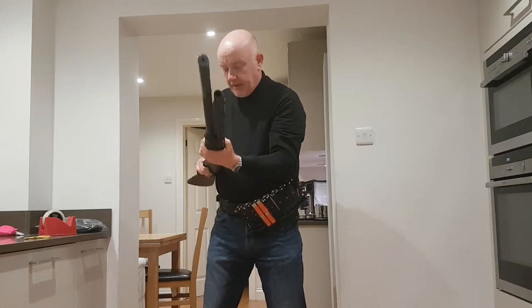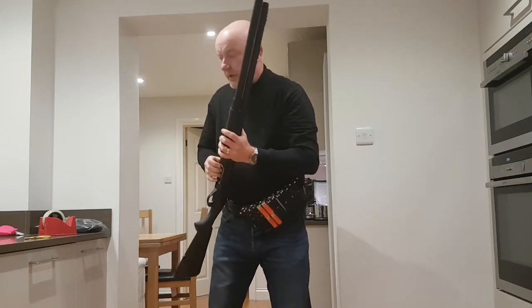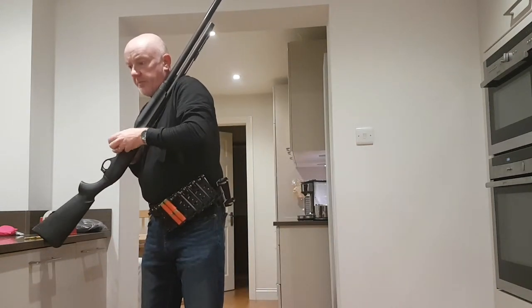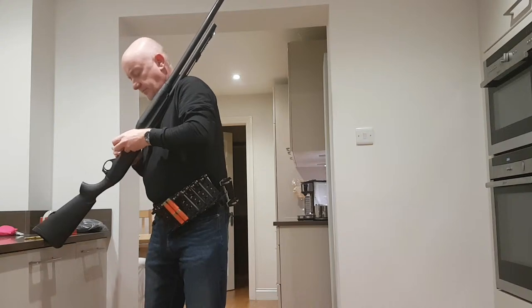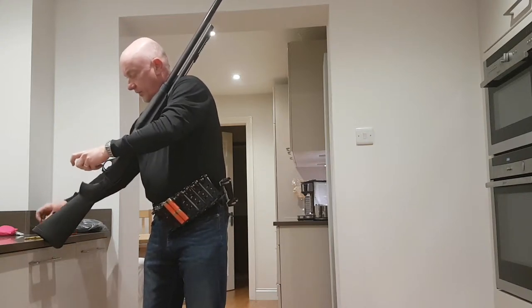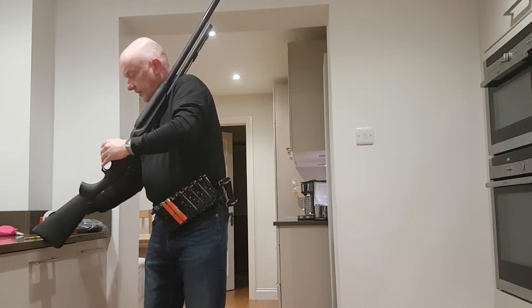When you unload the gun, if you can, take it out through the loading port. If you run the rounds through the chamber all the time, you'll find that the drill rounds don't last very long — they start to deform and start to get stuck on different things.